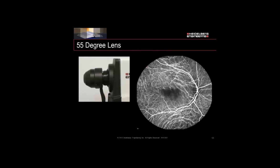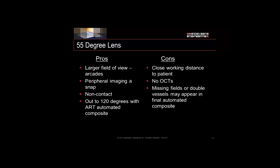Our 55-degree lens protrudes a little bit further out, and when you switch lenses you'll notice it's a little bit heavier. Looking at the image, we notice even brightness and it's sharp all the way around — that's one of the benefits. You have a larger field of view, better peripheral imaging, and may just need one or two extra images depending on what you're looking at. This is also non-contact. Some drawbacks: it has a close working distance to the patient, so you may need to reassure your patient or clean your lens more often. Unfortunately, we can't do OCTs through this lens, and just like the 30-degree lens, if you do multiple individual fields and put them together, you may have vessel doubling or missing fields in the final composite.